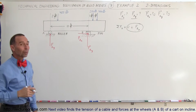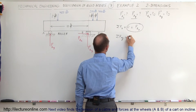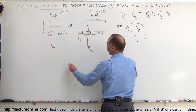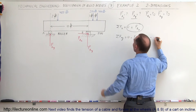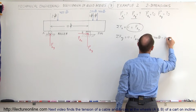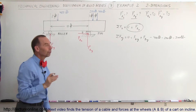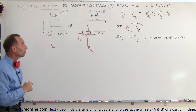We can say the sum of the forces in the y-direction equals zero, which means FA_y plus FB_y — both assumed positive as they counteract the loads — minus 400 pounds, minus 200 pounds, and minus 500 pounds equals zero. This gives us a single equation with two unknowns, so we cannot yet solve for FA and FB.